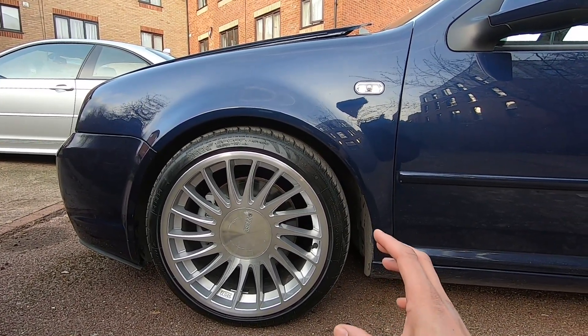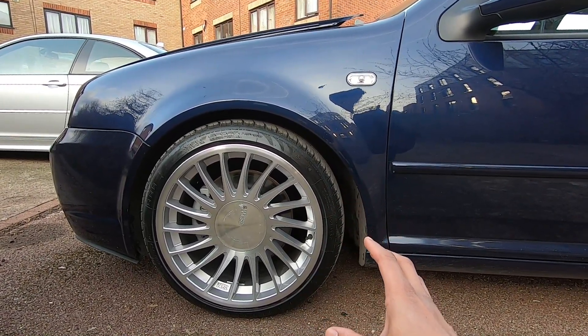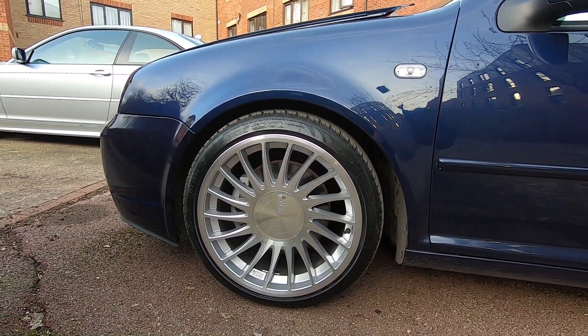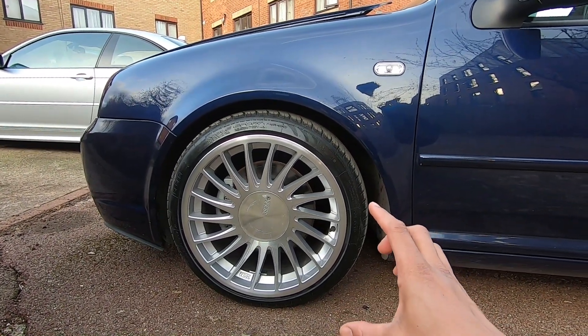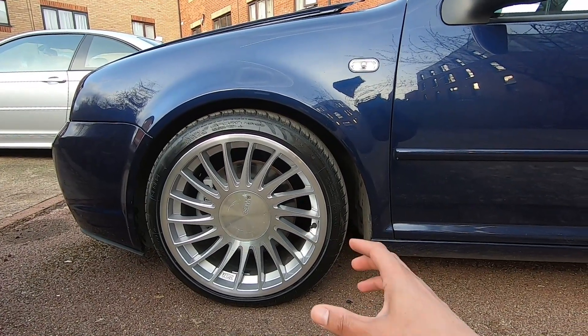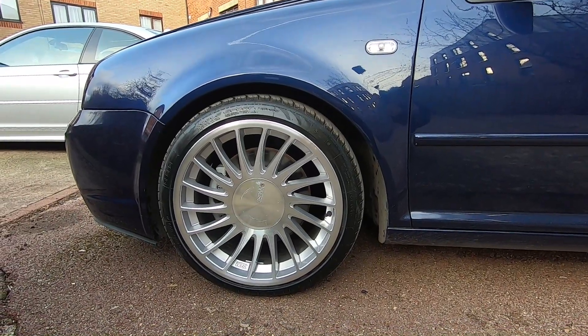Now I've gone for a 215/40 R18 Nankang tire — exactly the same brand as before, just a different size. This means I've been able to match the front tire size with the rear tire size in terms of overall circumference, so it's the same on both axles. The overall wheel and tire dimensions also match the original setup, so the speedo will read exactly as it was.